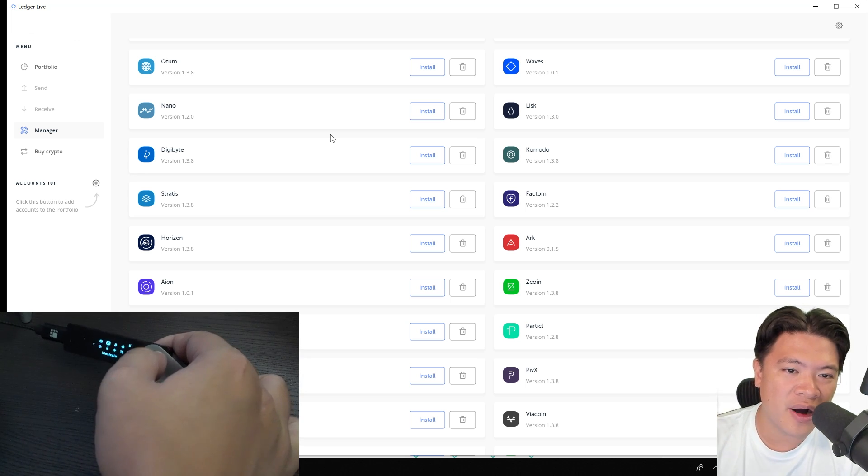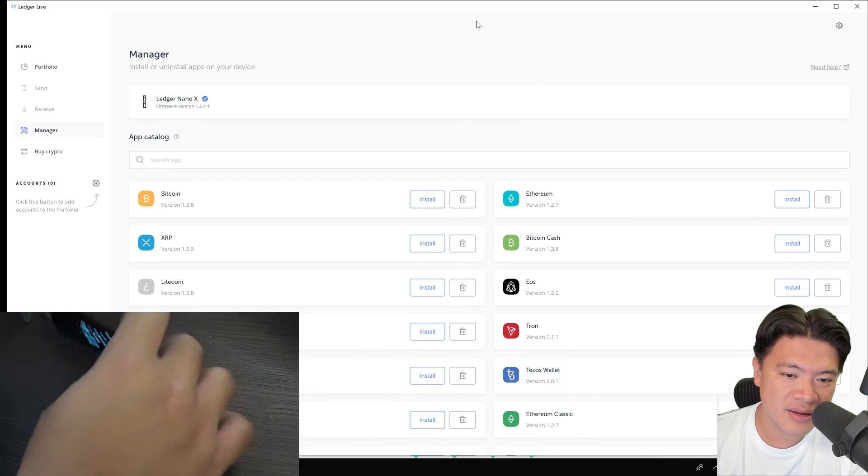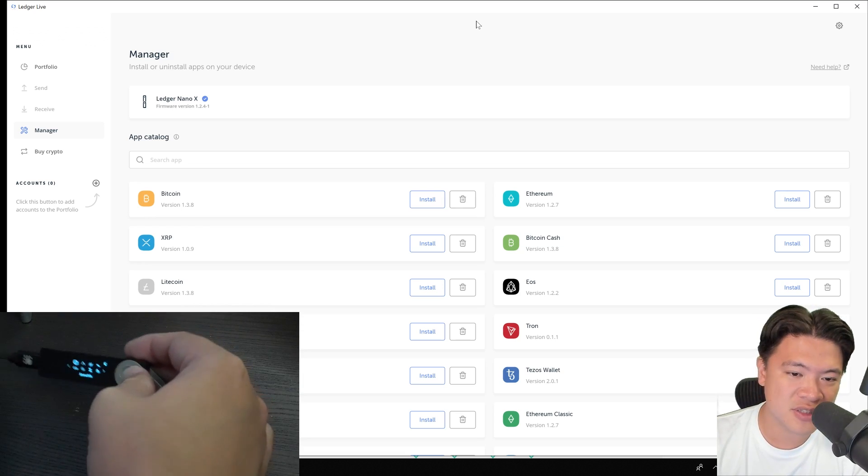And it's probably one of the primary reasons why I would buy this — because I do have quite a few coins and I don't like installing and uninstalling just to save up on space.